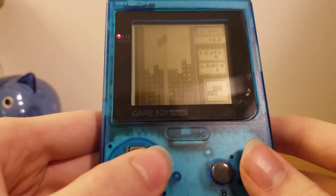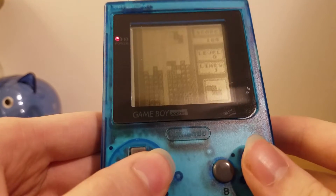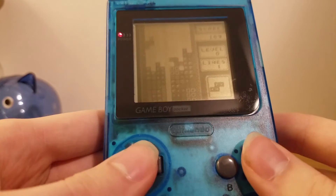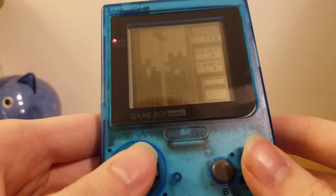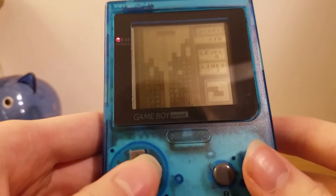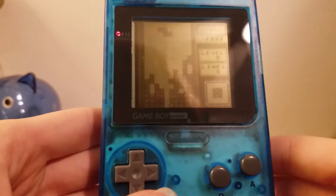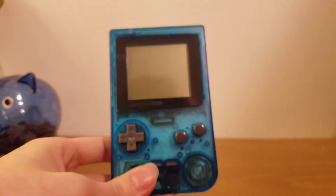Game Boy Pocket review — not a bad system, I rather enjoy it. I also want to show I'm kind of bad at Tetris here. It's kind of weird playing it through my phone. Anyway, thank you guys so much for watching. That was the Game Boy Pocket.